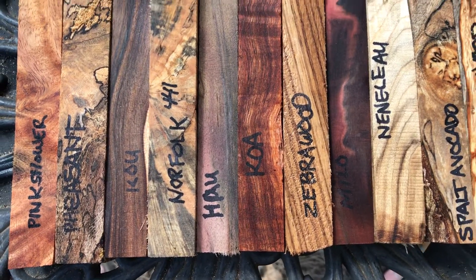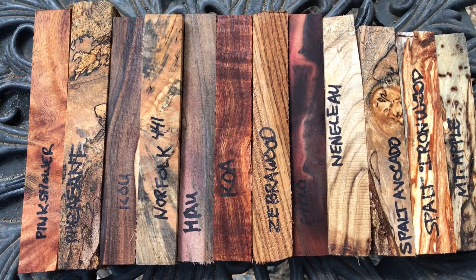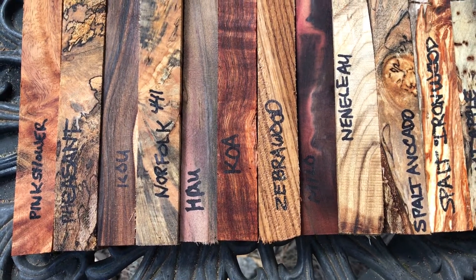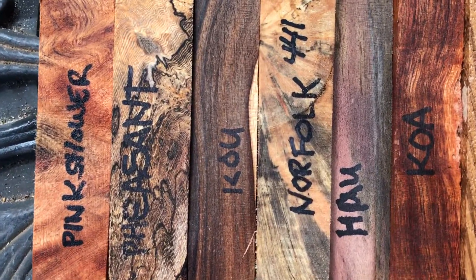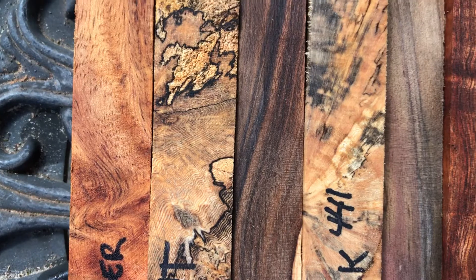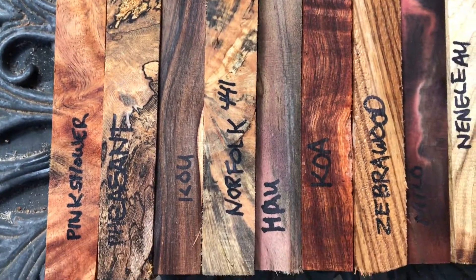Aloha everybody, looking at auction number 441. This is the mixed pen set here. There are 12 pen blanks in here altogether. You have this gorgeous pink shower with a little bit of curl in there, and then of course the spalted pheasant wood, which is beautiful.